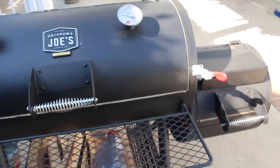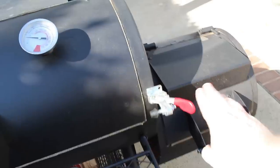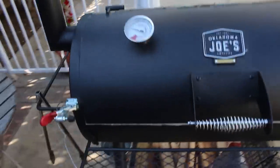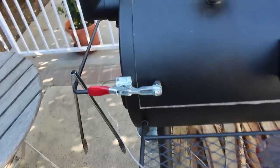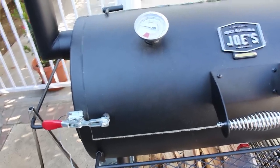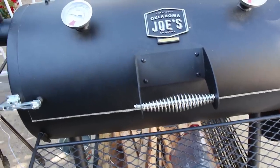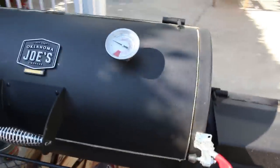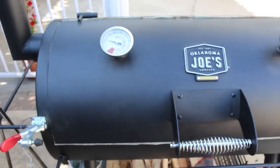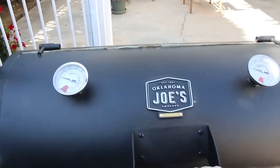Another mod I did that I'm not as happy with are latches. The latches secure the lid down to the smoker chamber — the theory being they'd force a tighter seal and keep more heat in. The reality is when they're open I don't notice any difference. I think that's because the gasket I installed actually works really well.